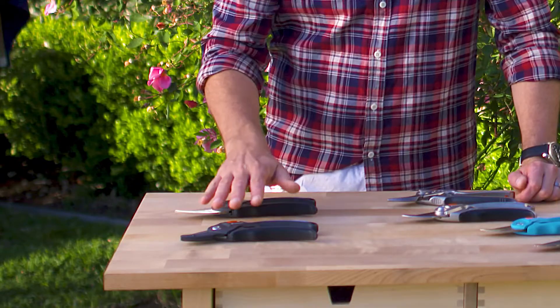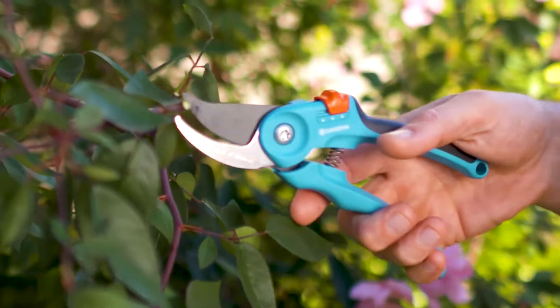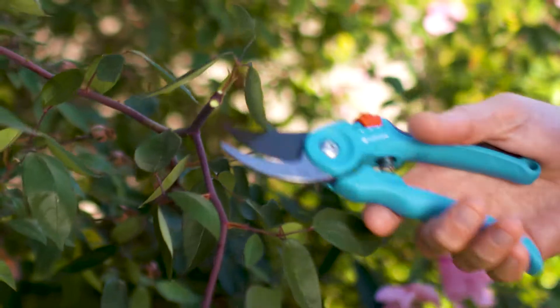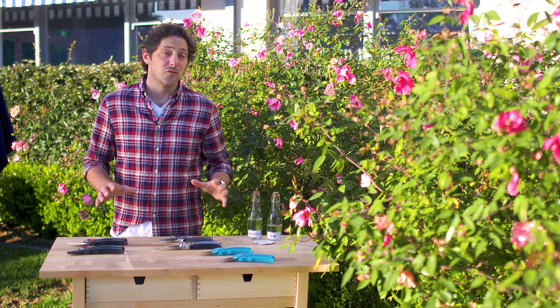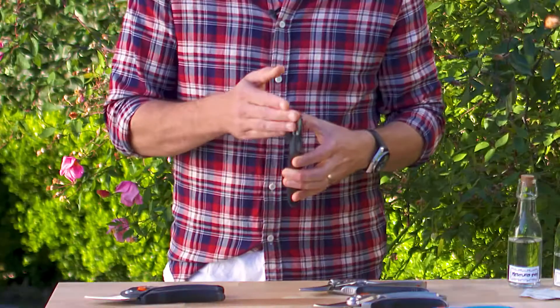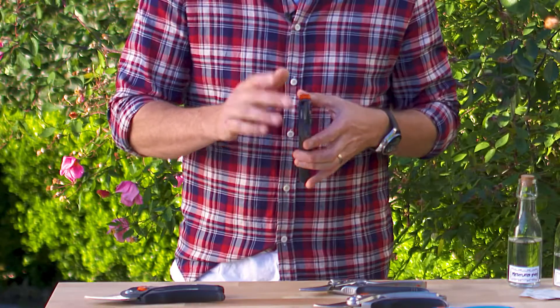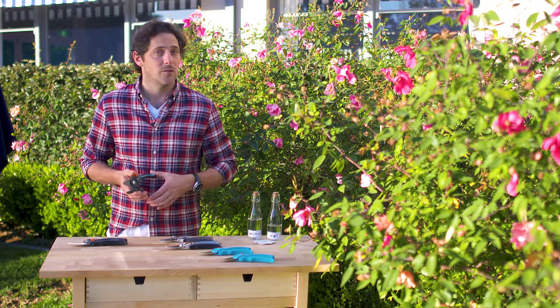There are two main types of secateurs: bypass and anvil. If you're cutting flowers, new shoots and green stems, then bypass are the best choice. Both the blade and counter blade are ground and penetrate the branch simultaneously, resulting in a clean cut that is less likely to harm the plant. For dry or deadwood, anvil is definitely the way to go. The top blade coming directly down onto the flat anvil part exerts maximum pressure — it's a bit like an axe coming down on a chopping block.